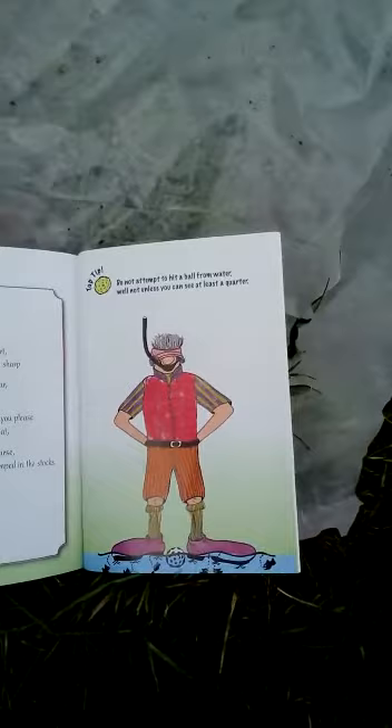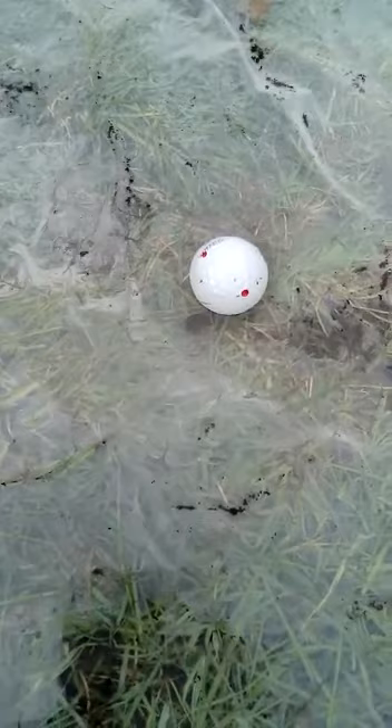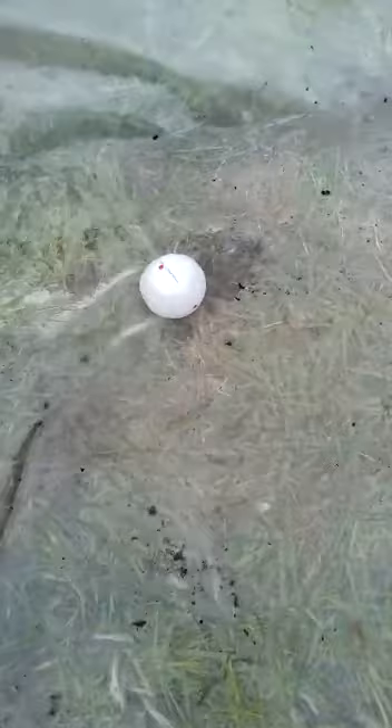After using imagination again, I've set up a water hazard — a stream. You can look at this in my book and it will show you the basic rules. Don't attempt to hit a ball from water, not unless you can see at least a quarter of the ball. I've set three balls up here. That one I probably won't go for. That one I definitely won't go for. And this one — almost certainly I'd have to take my drop shot.